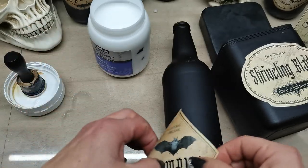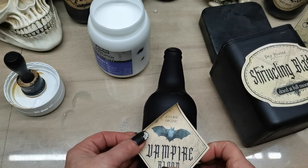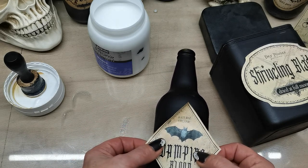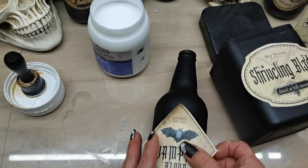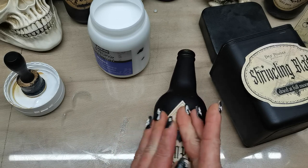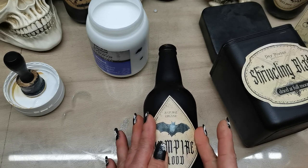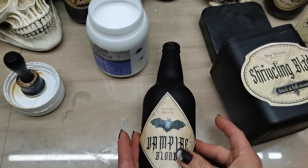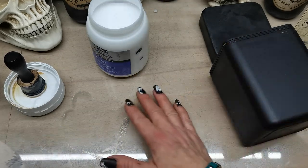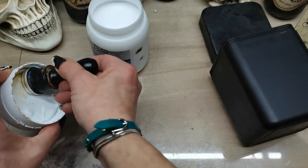I'm using Bindex as glue — it works beautifully. I apply the Bindex and place the label on the bottle and let it dry. I'll do the same with all the other images as well.